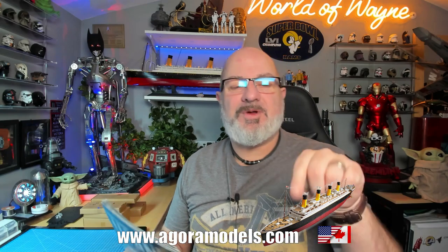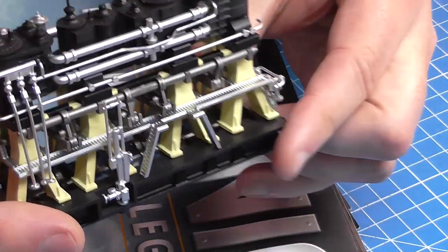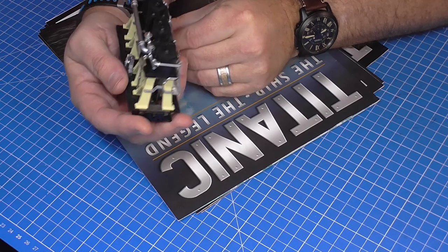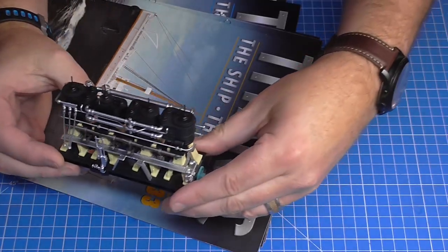We're on Pack 7 now. These are available for folks over in America and Canada - it's not available in every territory, so go to agoramodels.com. I've put a link down there. If it's not on your home page it means it's not available in your territory. If you remember last time, we did an enormous amount of detail on the engine - it's going to be pretty much the same today. We're going to be putting a lot of pipes in, and we're going to be able to test all of these engines today and put the motor in them, which is what we're doing in stage 38.